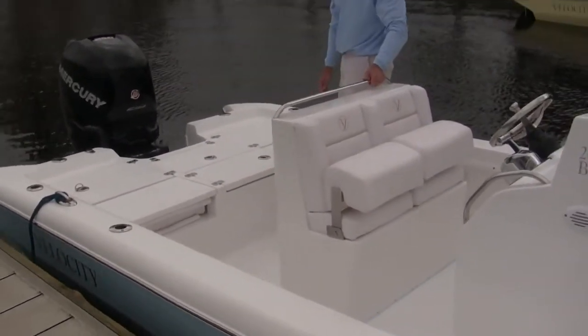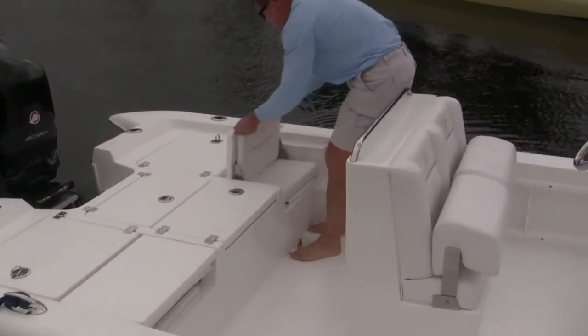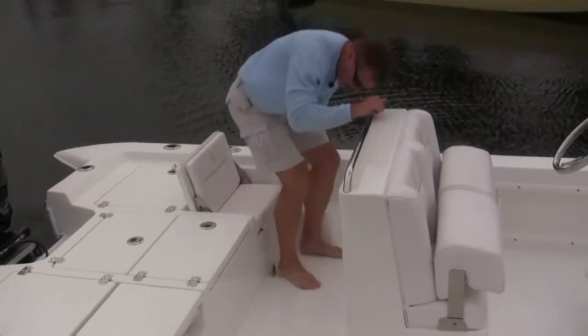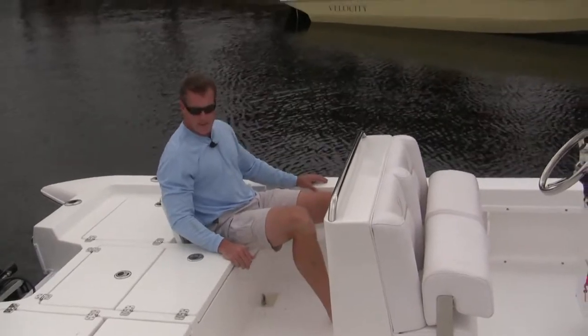Another feature, so you can get additional people out on the boat, is the new jump seats. This is new to Velocity's bay boat. It allows us to either bring extra friends or our family along — great for kids but comfortable for us guys too.